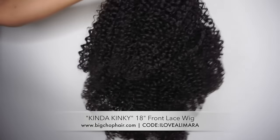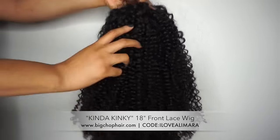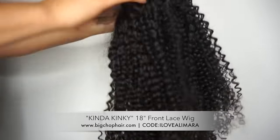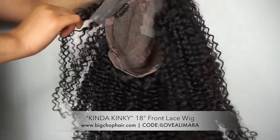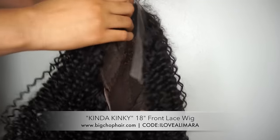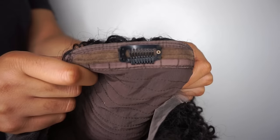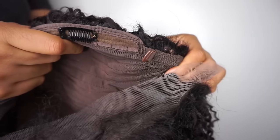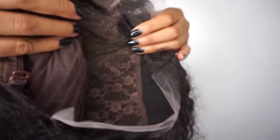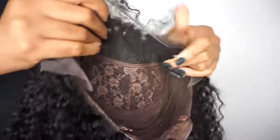Hey guys, welcome back to my channel. So today I'm going to be doing a wig transformation with big chop hair using this kinda kinky 18-inch front lace wig. It is kind of like a 3v3c texture. It is a full front lace wig with 3 clips in the back, 2 adjustable straps, 2 clips in the front, and the lace goes from ear to ear, so you can part it throughout your entire front of your head.